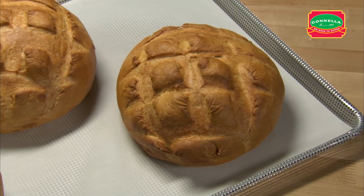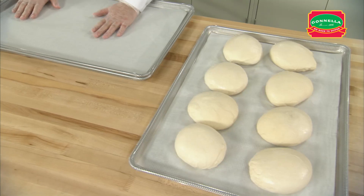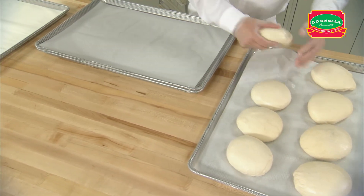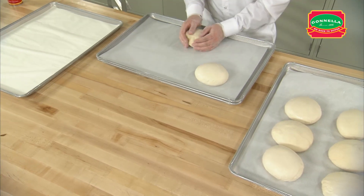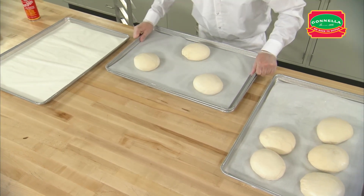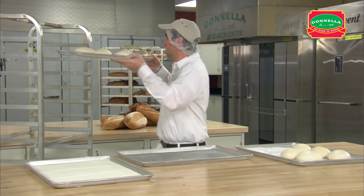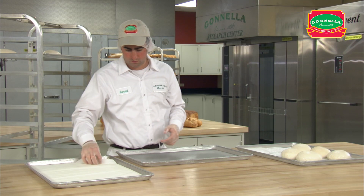When the dough is fully thawed, place three loaves of sour round dough on a perforated pan lined with parchment paper. Stagger the three loaves of dough, making sure the loaves are evenly spaced on the pan to allow them to expand during proofing. Place the pans on the rack, leaving a space between each to allow even airflow and room for the bread to expand.